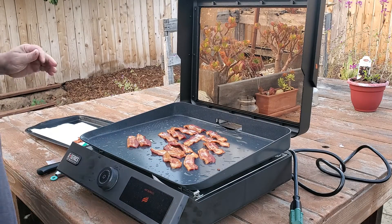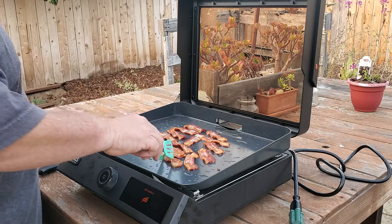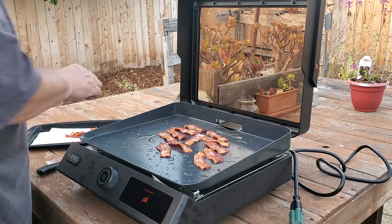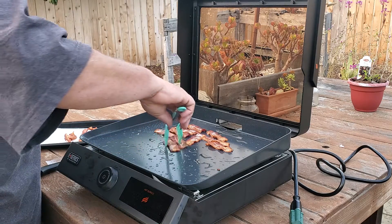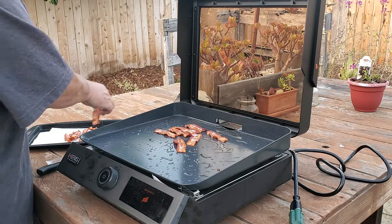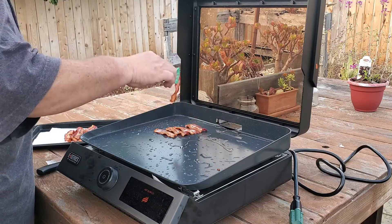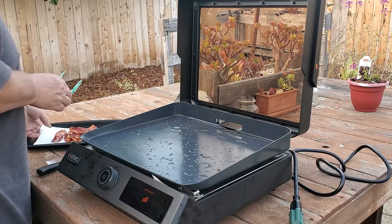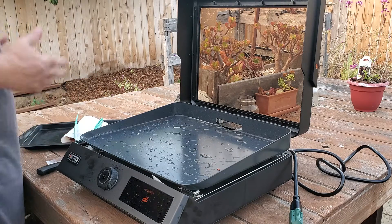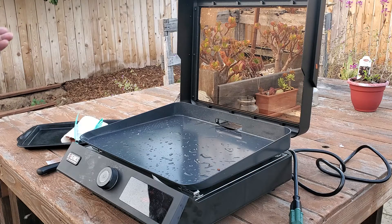It doesn't get as hot as a regular griddle — maybe that's just me or because we live up in the mountains where things get really hot. On my regular griddle I cook on medium-low most of the time because I'm afraid it'll burn out my starter switch. This electric tops out at 425°F, while mine probably gets five, six, maybe seven hundred degrees — I don't have one of those fancy infrared thermometers.